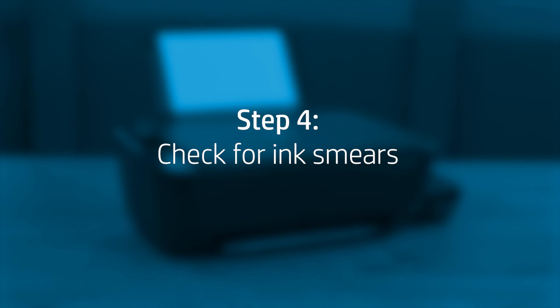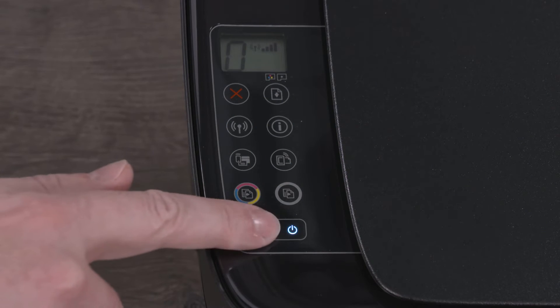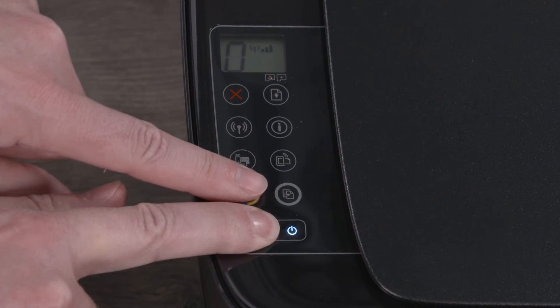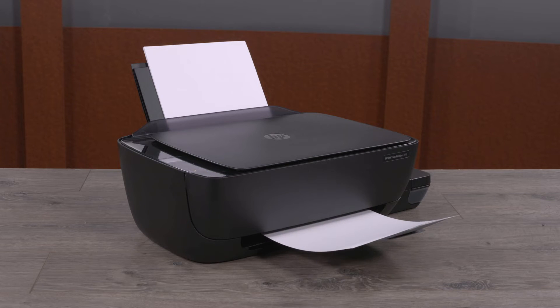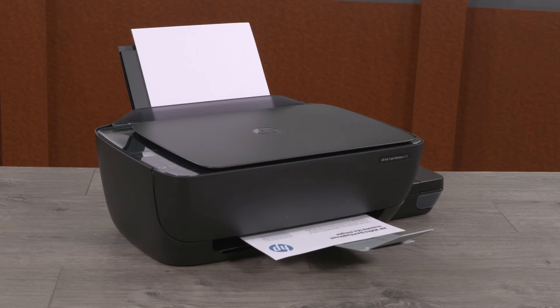If there are smears of ink on the back of your printouts, use an automated tool to resolve the issue. On the printer control panel, press and hold the Power button. Press the Cancel button three times, then press the Start Copy Color button eight times. Release the Power button. The printer feeds one blank page slowly and might make some noise for approximately one minute. Wait until the page ejects and the printer is silent before removing it. Try to print a document. If the print quality is unacceptable, continue to the next step.